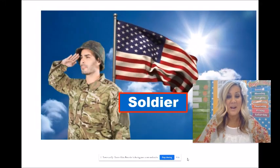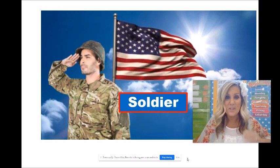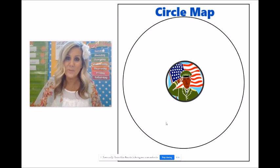Today we are going to be writing about soldiers. Do you see the soldiers saluting our American flag? Here's a circle map. Let's think of some things that will help us with our writing about a soldier.